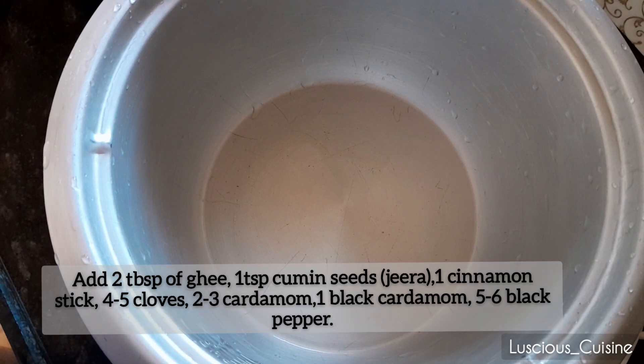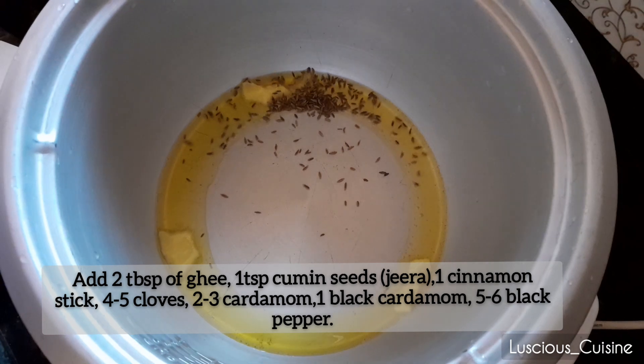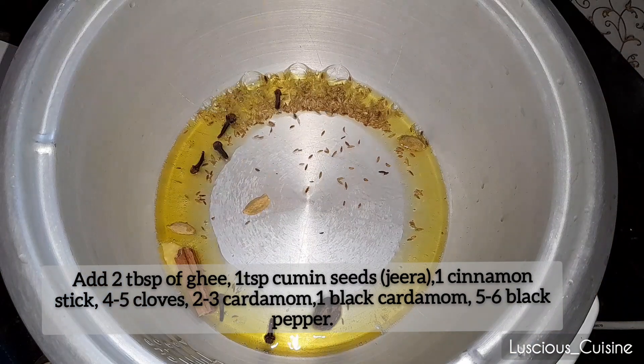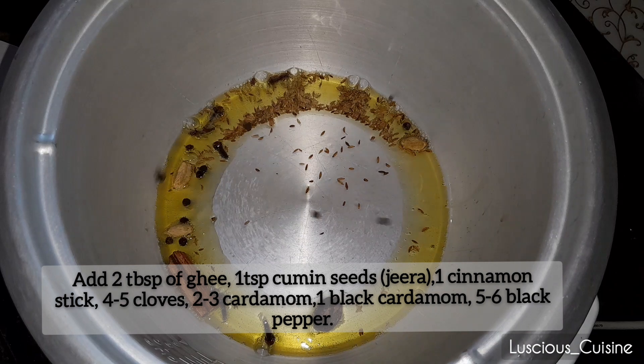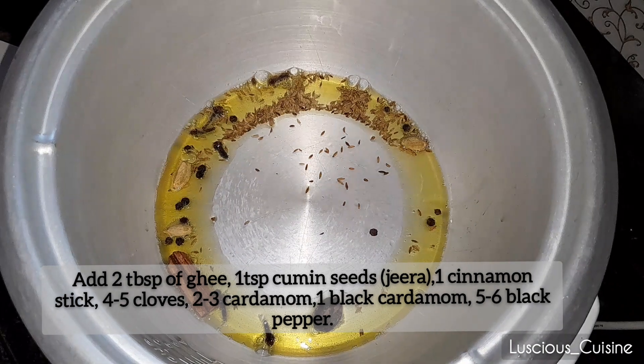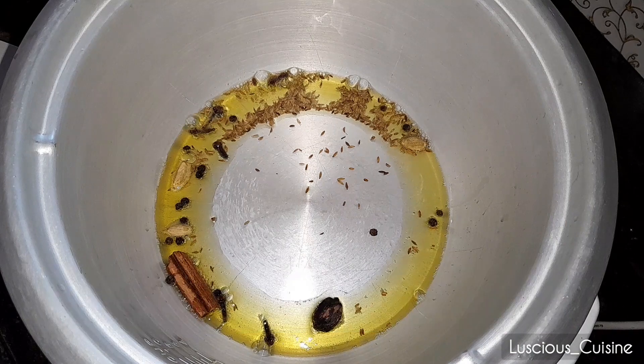Now in another pan, melt 2 tablespoons of ghee. Add a teaspoon of cumin seeds, followed by a cinnamon stick, cloves, cardamom, black cardamom, and black pepper. Allow them to sizzle and release their aromatic flavors.